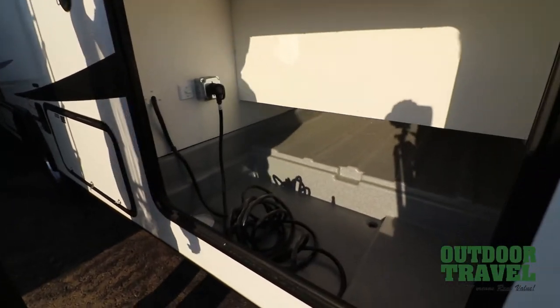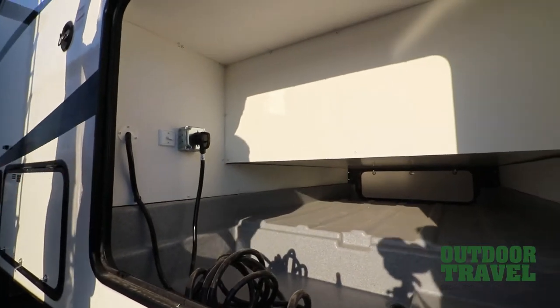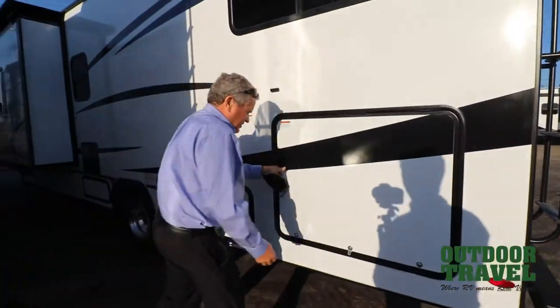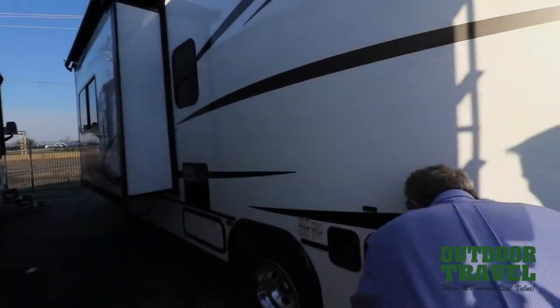Take a look at that storage compartment — all drains. You can put a cooler in here if you wanted to. Your cable runs right up through here. It's got a generator on board, it's self-sufficient. This is your water fill for your water tank. This is your waste right here.